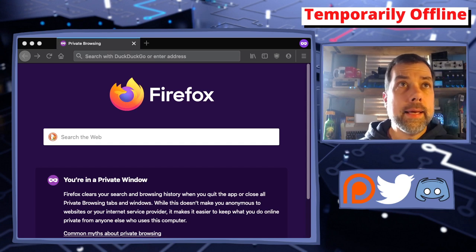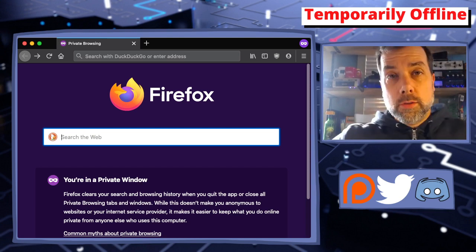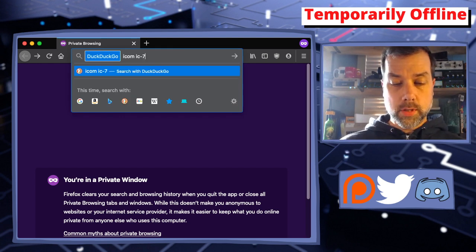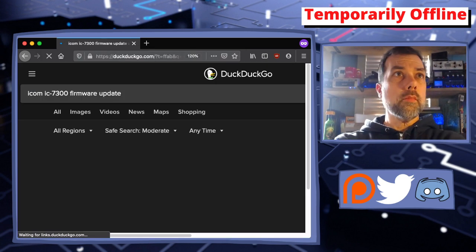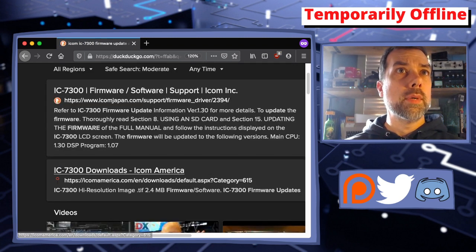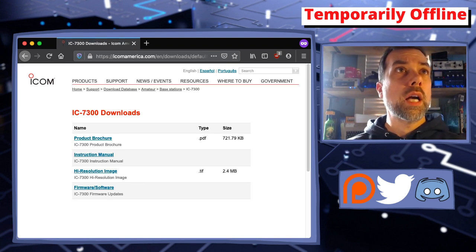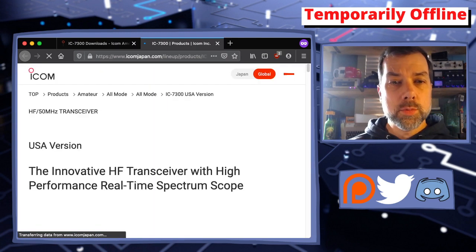All right, we are over here in a private search window. You don't need to be in a private window. The first thing we're going to do is search for ICOM — spelling counts — IC7300 firmware update. We're going to get back a couple of results, and it doesn't matter if you go to the Japan or to the America site, because the America site redirects you to the Japan site anyway.